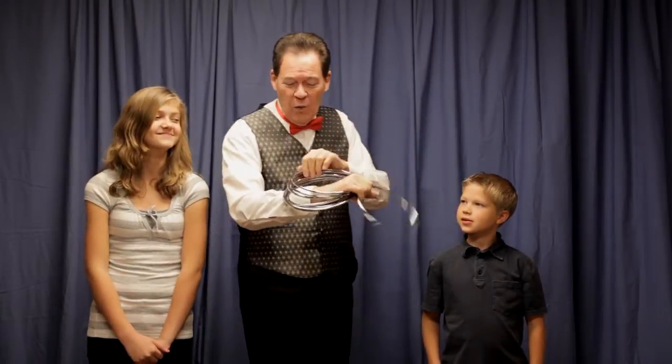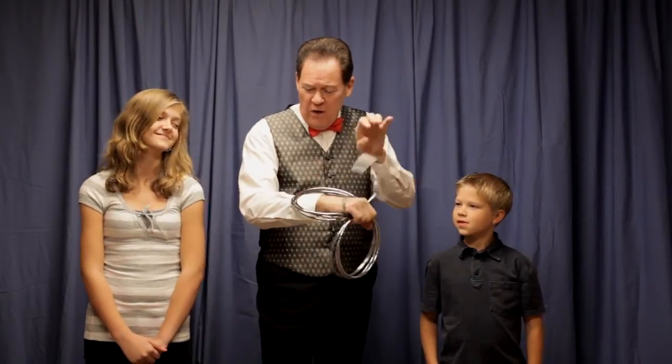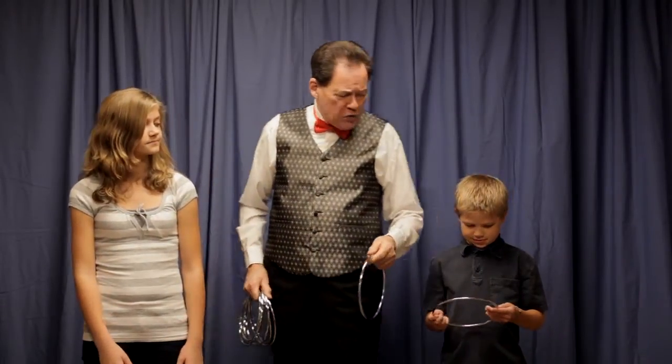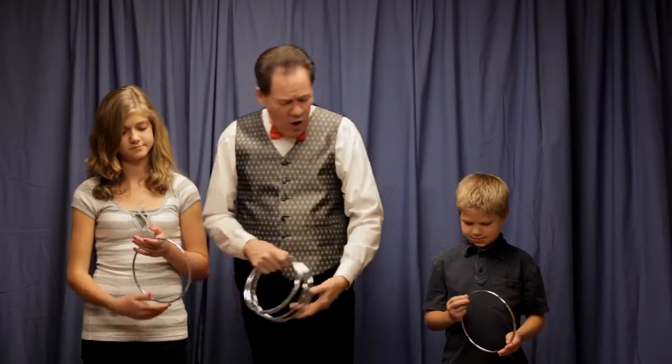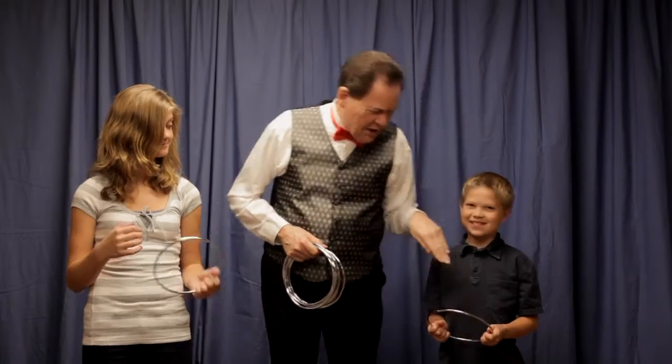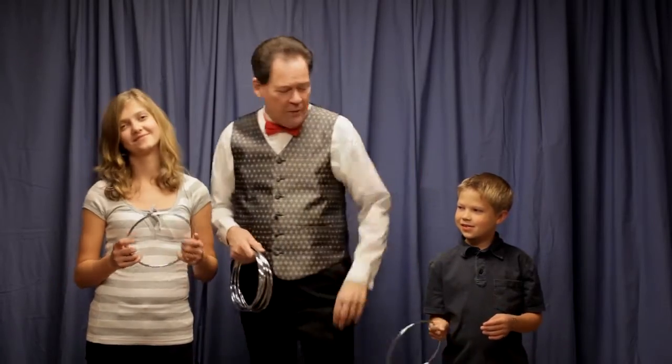I got a million of them. One, two, three, four, five, six, seven, eight rings in all. You take one right there — check it out. Make sure there are no holes or secret compartments. See if you find any holes in that one. Any holes in those things? In case you don't know it, there's a hole right there — I just thought I'd show you. Did you find the hole in yours? Yours is on the other side, right there.